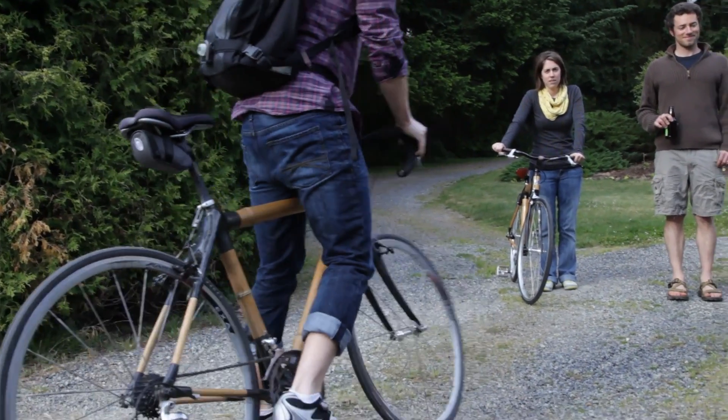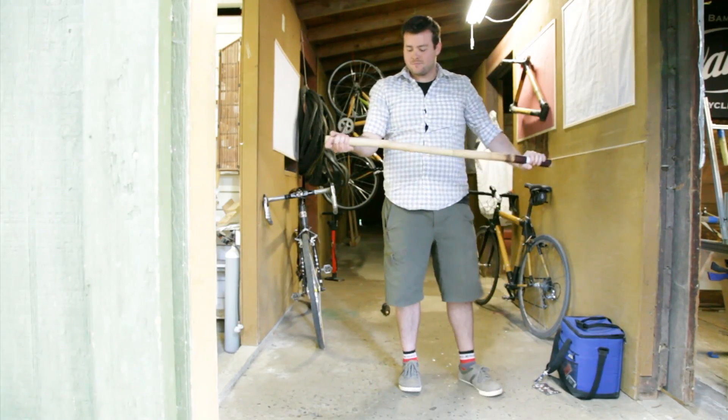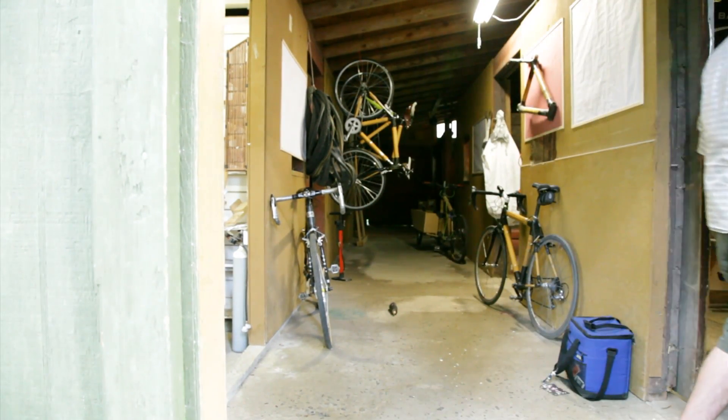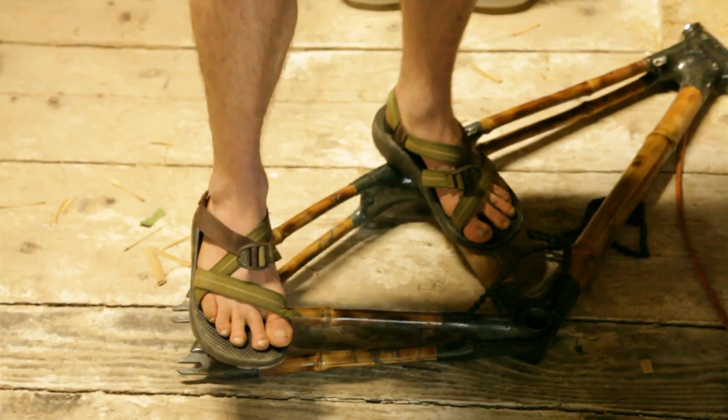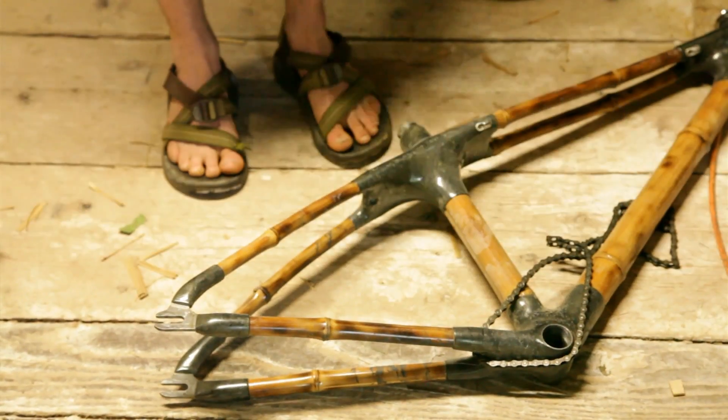The bamboo bikes — I can throw it, crash it, drop it. It's strong stuff, which is really cool considering it's something that grows all over the place. There are some species that have a higher specific strength than steel, meaning pound for pound, per its unit of mass, it is stronger. It kind of just takes out that fear of handling your frame like an eggshell. And like with most wood products, you can refinish it, sand and re-clear coat it, and it looks great again.